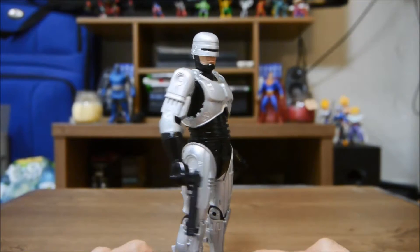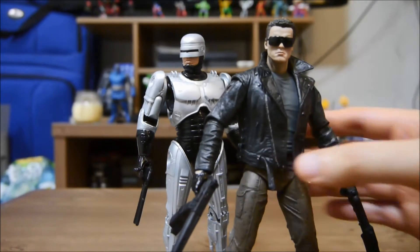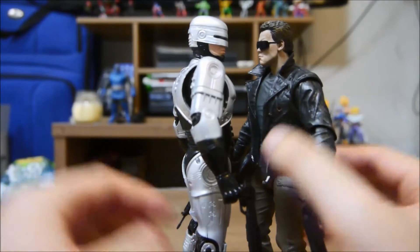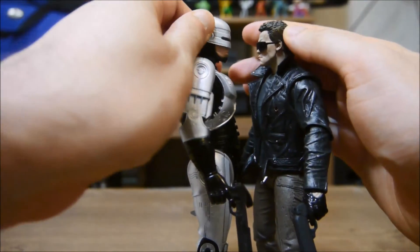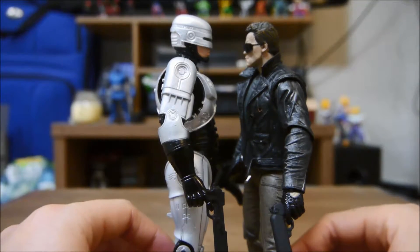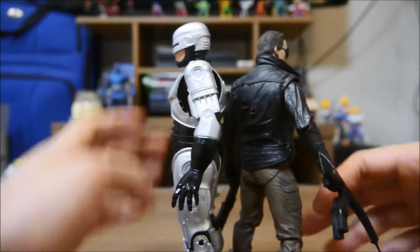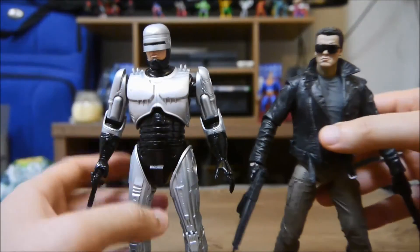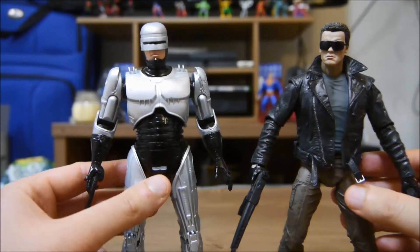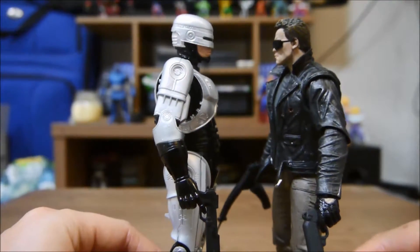Before I go, let me show you how tall he is compared to the Terminator. They stand roughly the same height. Wouldn't it be cool to see these two in a movie — a Terminator versus Robocop? That would be so cool, and much better than all the bad movies we've been getting these past few years.